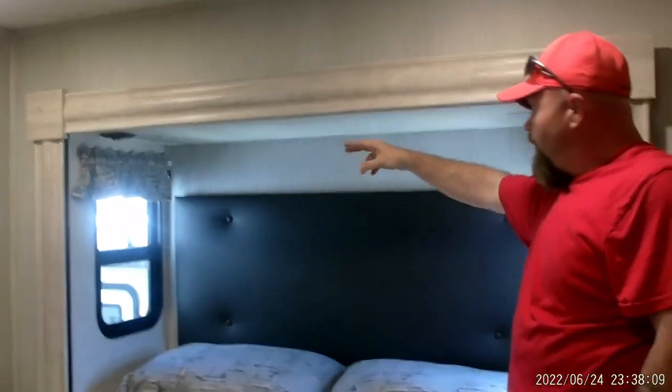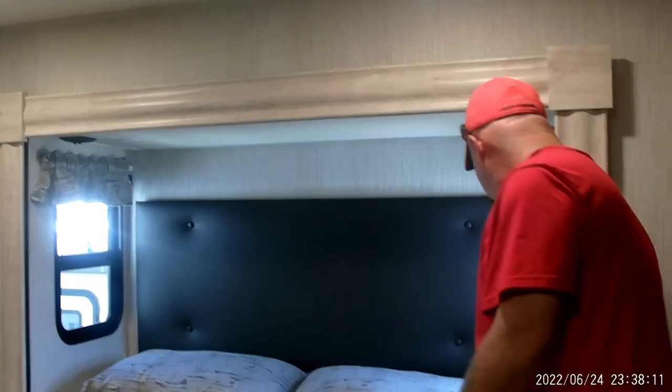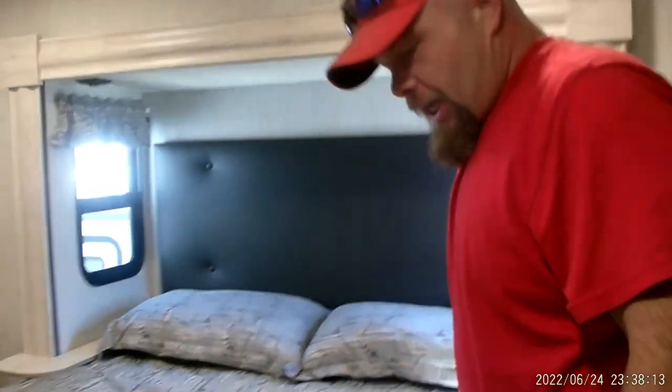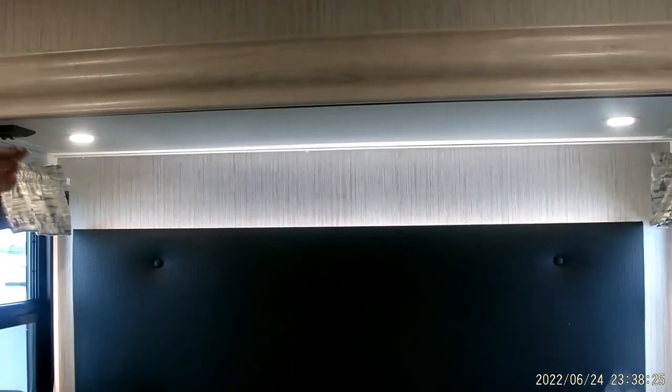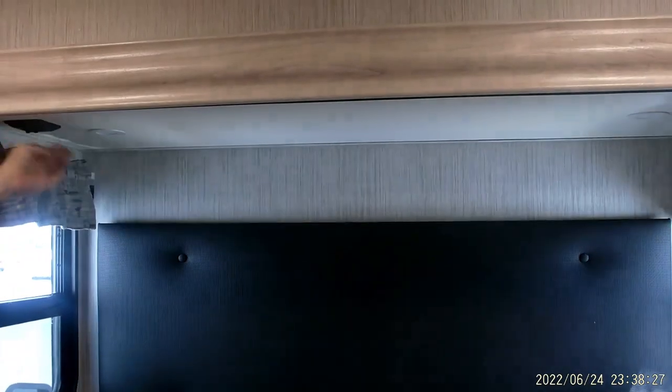You have individual switches on each side for the reader lights, and a window on each side as well. Each side has a 110 outlet, but this is the only side that has a USB hookup for charging. You've got the ambiance light — one switch is on the back, the other switch is for the lights here. Then you do have some storage underneath, though not a lot — that's also where the motor is to bring the slide room in and out.